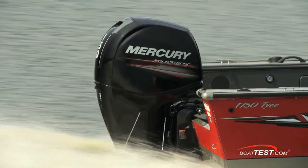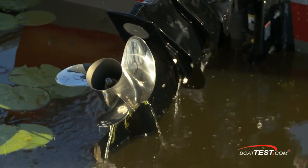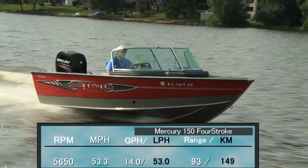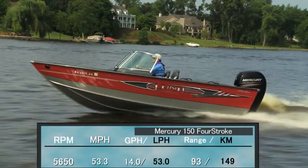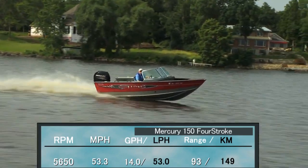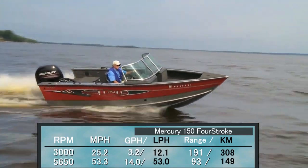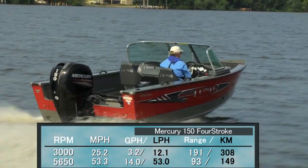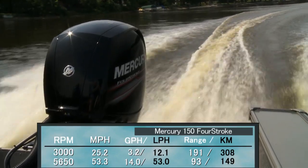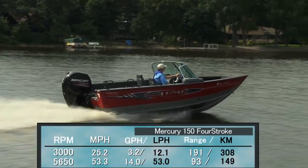With the 150 horsepower Mercury four-stroke turning a 13¾ by 20 three-bladed stainless steel prop, we reached a top speed at 5,650 rpm of 53.3 miles per hour. At that speed we were measuring a fuel burn of only 14 gallons per hour, giving a range of 93 miles. Best cruise came in at 3,000 rpm and 25.2 miles per hour, reducing fuel burn to a mere 3.2 gallons per hour — sustainable for 7 hours and 36 minutes — increasing range to 191 miles.